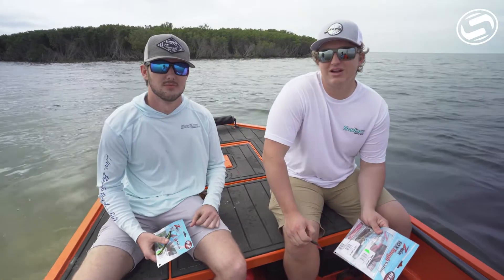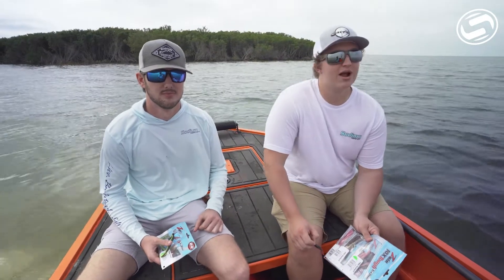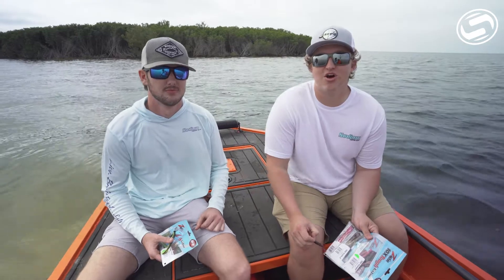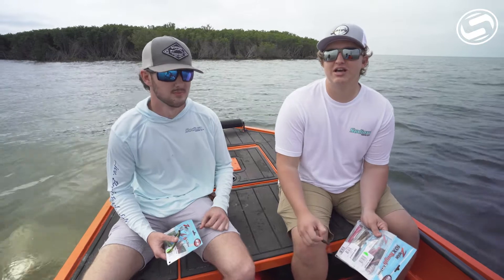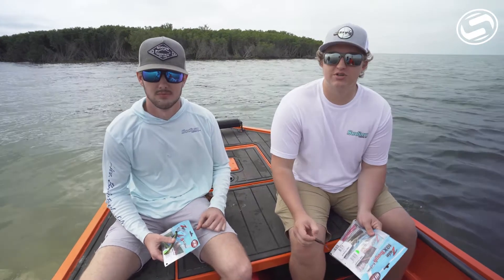Hey guys, what's going on? Seabass and Brandon here at Sodium Fishing Gear. We're out on the water today with Captain Dallas on the mudboat — this thing is sweet. It runs in almost no water, and I wanted to talk to you guys about a little bit of wintertime fishing today.